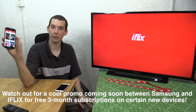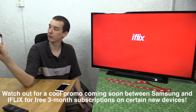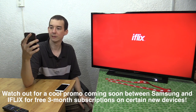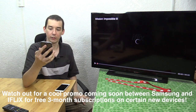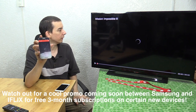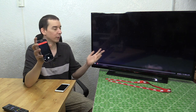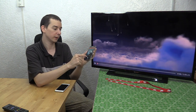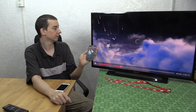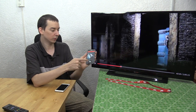I'm running iFlix and I'm going to open Mission Impossible 3 and then click play. You can see it's loading and now it's playing on the TV, and I can control it here from my phone. If I want to skip ahead, there you go, it's playing.